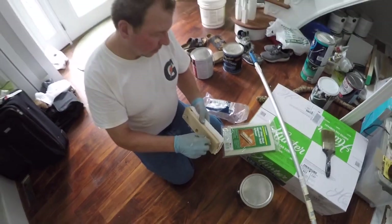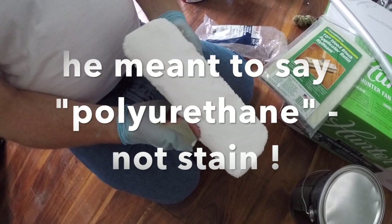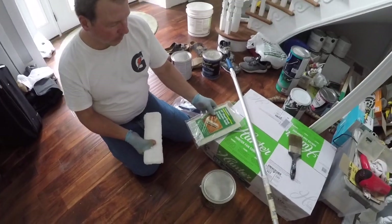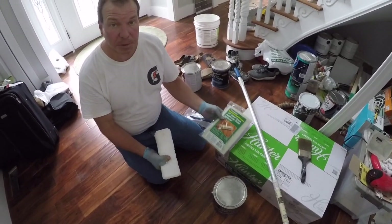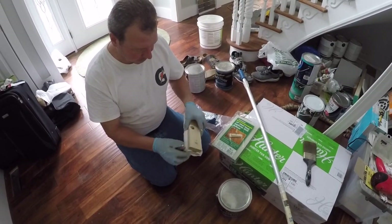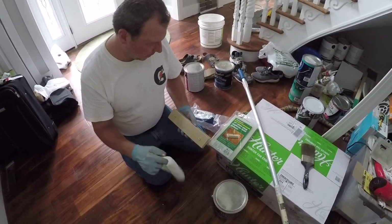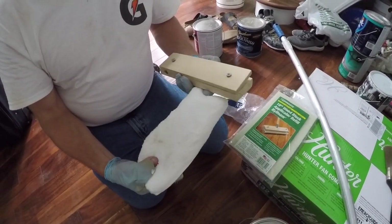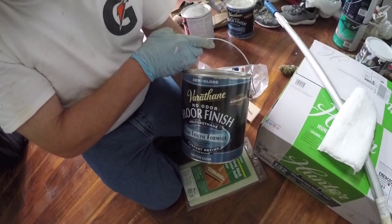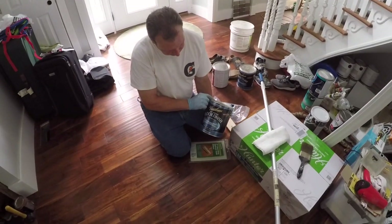We're going to use this applicator to put our stain on. We found this pad called Nylophone — the premise of using it is that it's supposed to not leave any bubbles. This is important for the final look because if it leaves a bunch of bubbles it's not going to look very good. This is the crystal clear polyurethane that we're going to be applying over our stained floor.